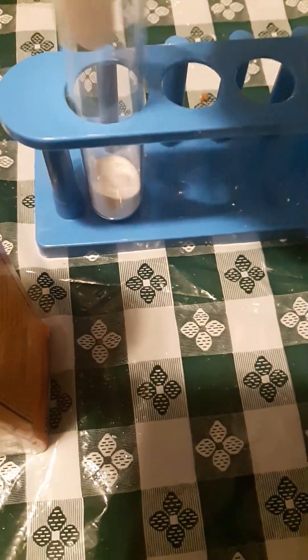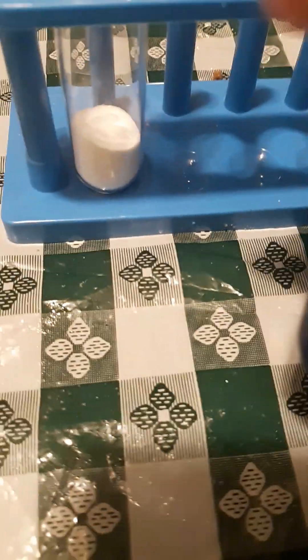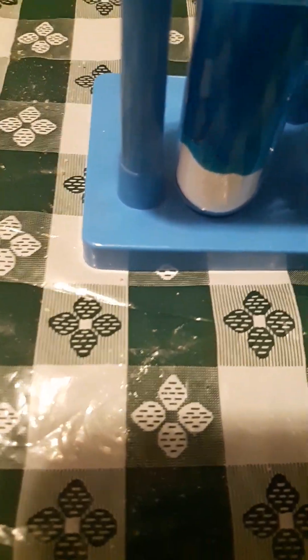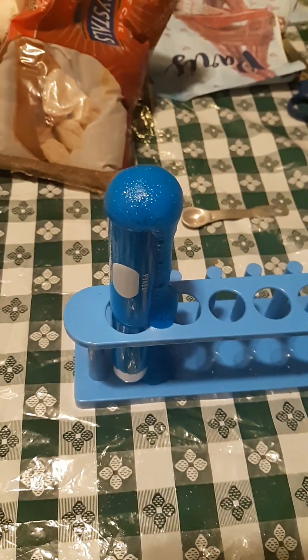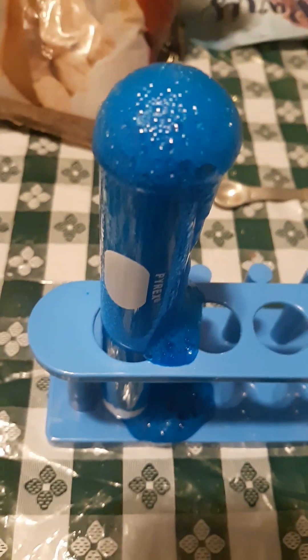Next, we're going to get some baking soda. Let's put just one more tap. Now, let's see what happens when you mix this lemon coloring and the sugar cane and the baking soda. We got a reaction there. It's all bubbly now.